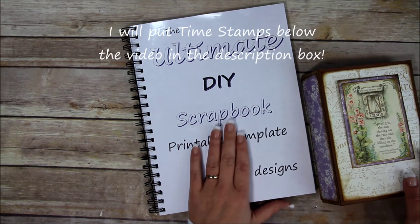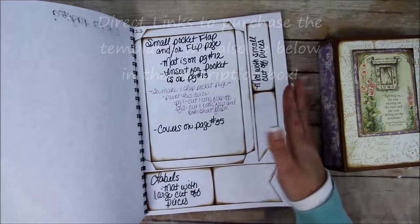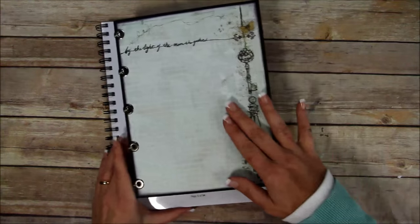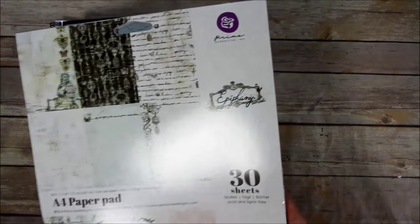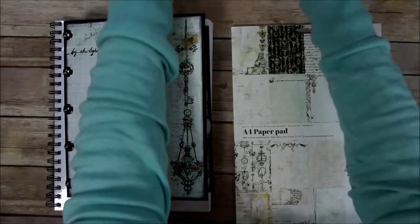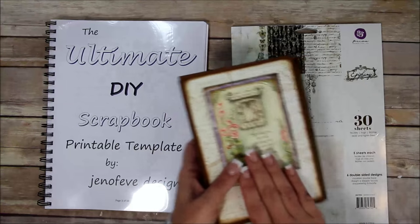The next step in the ultimate DIY scrapbook printable template series is the next size down, which is page 11. I've been getting a lot of questions about the paper line I used for the previous size. It's from Prima and it's called Epiphany — it's an A4 size paper pad. I'm going to use it for this album and also do coptic stitch binding for it.